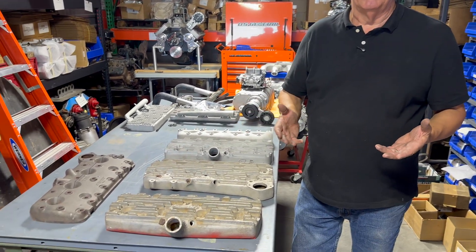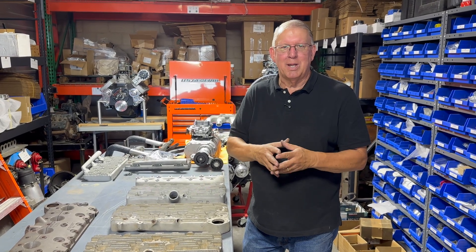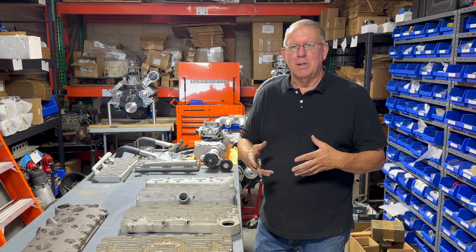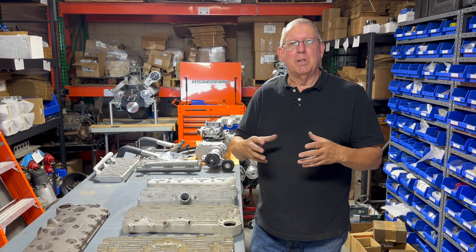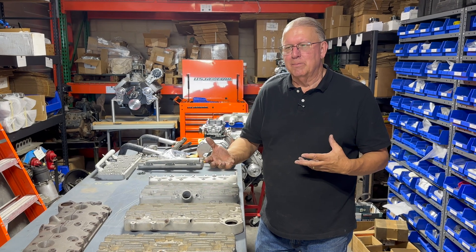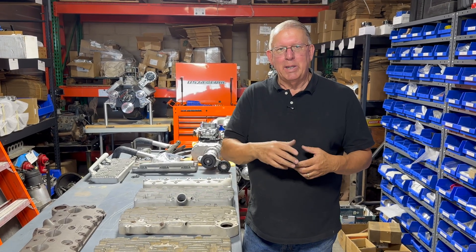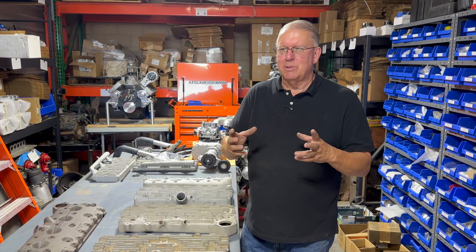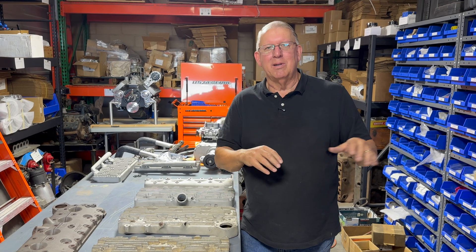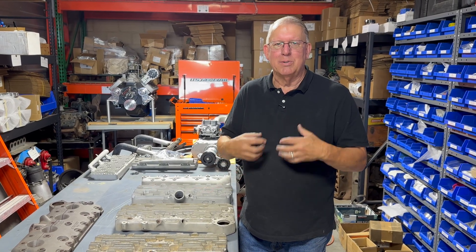There's a tremendous history out there with flathead cylinder heads. They all typically have smaller chambers because there weren't that many supercharged applications, and those that were were strictly racing. There are a couple of manufacturers today that sell a blower head with a bigger chamber. Edelbrock makes one. Offenhauser doesn't really advertise theirs as a blower head, but it has a nice big chamber that can be opened up a little bit. The Navarro head has a blower version, H&H Flatheads has a blower version. The Sharp cylinder head is a super thick casting — they would custom make those chambers however you wanted, all the way up to around 80 cc's, which is pretty good size and would be the range I'd be looking for.